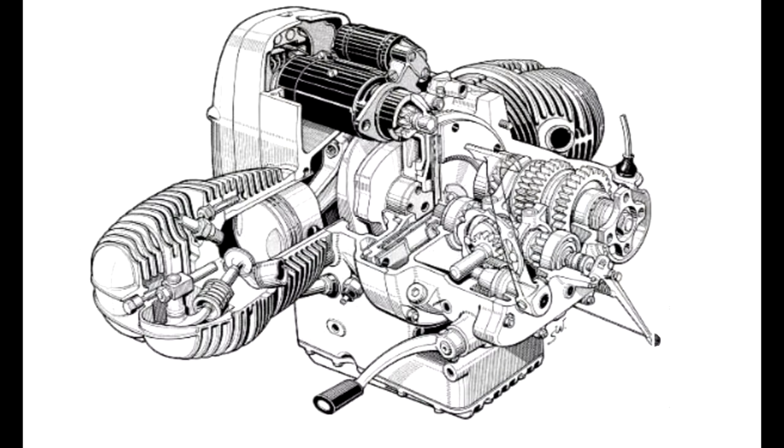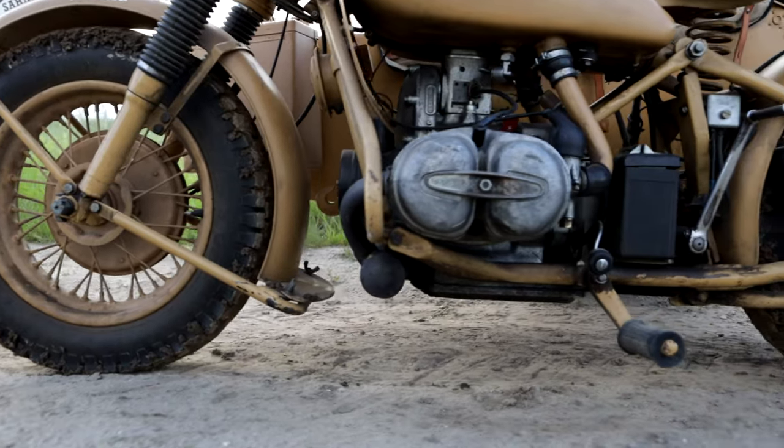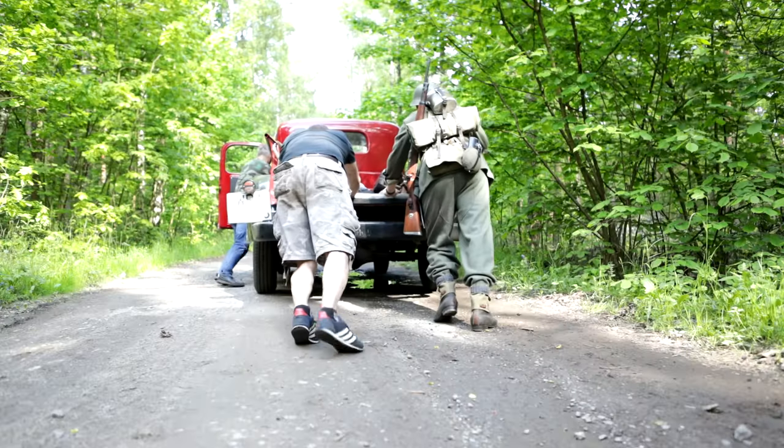The motorbike's engine — an air-cooled boxer — had a capacity of 750 cc, a compression ratio of 5.8 to 1, and 26 horsepower, with magnetic ignition allowing starting without a battery.